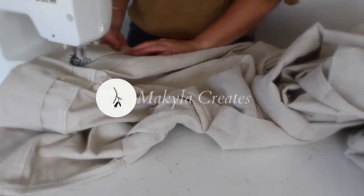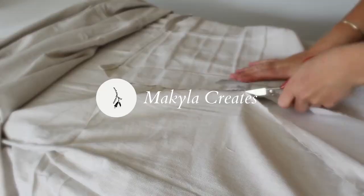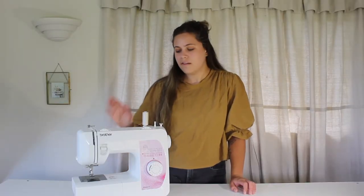Hi, I'm Mikaela from MikaelaCreates.com. Welcome back to my beginner sewing series. This is lesson three, where we will be talking about the domestic sewing machine.